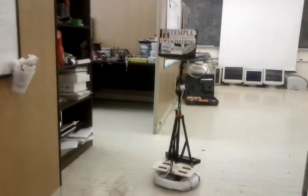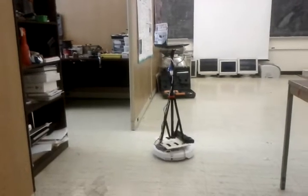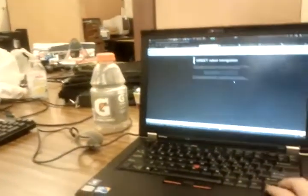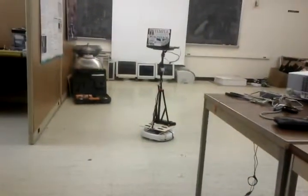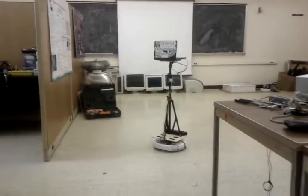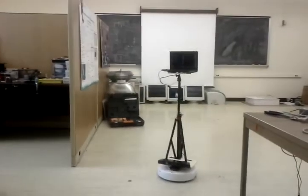The website runs an Ajax script that takes in keyboard input and sends instructions to the robot. The robot receives the instructions and follows the commands.